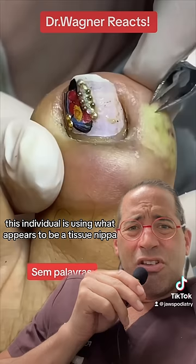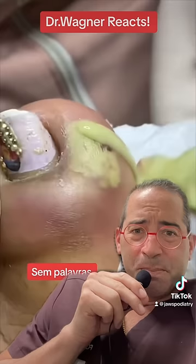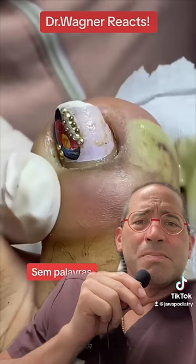Bingo — they just hit gold. Give it a little wipe, a little smear. This definitely needs to be drained. It's going to feel a whole lot better. Job all done.